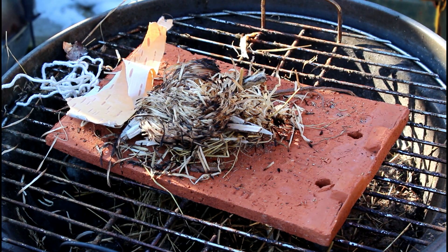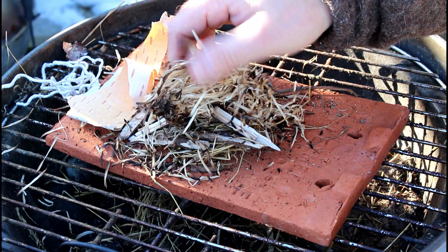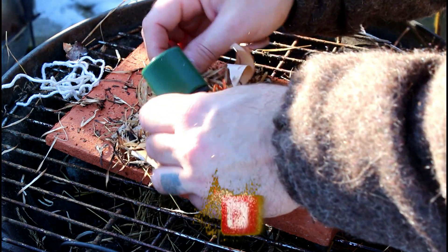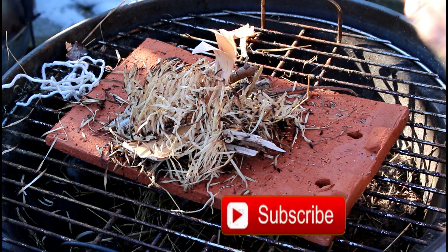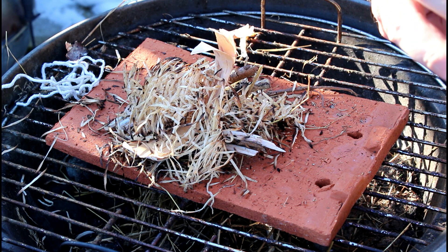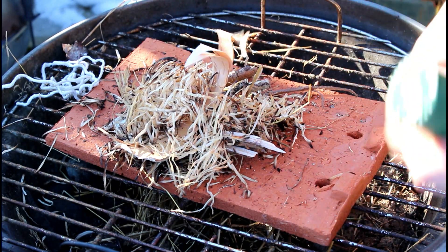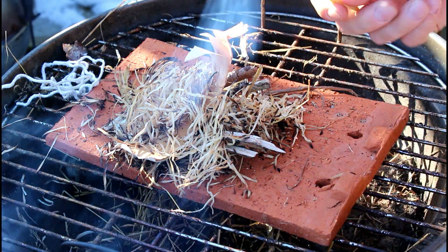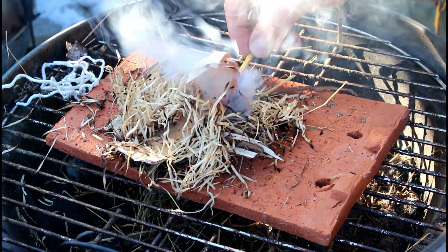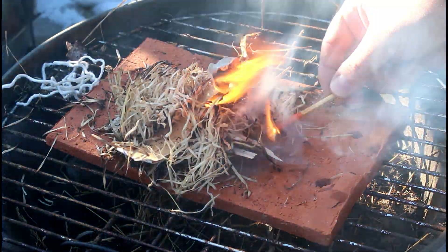So here we have a mix of different stuff - I got a couple of sticks that I found that would dry, some old wet wool stuff that you use for fireplaces, and I got some birch bark in there as well. I'm just gonna mix it all in there and see how this match copes with some wet tinder. It's snowing in here - very easy to light, I like that, no problem.